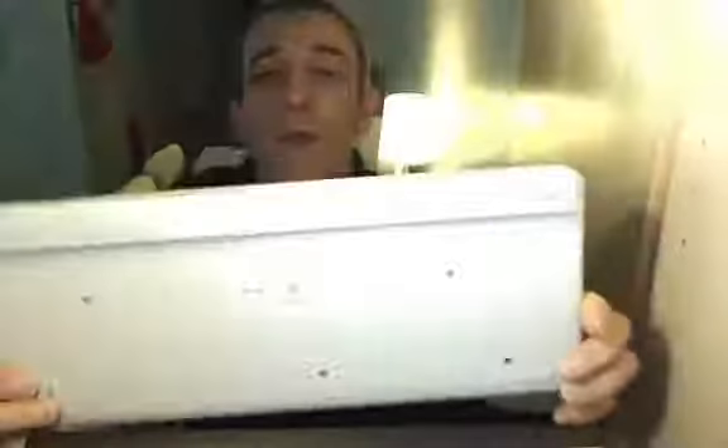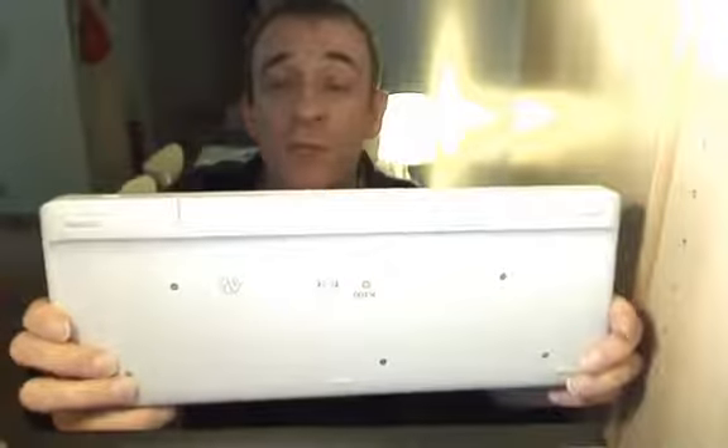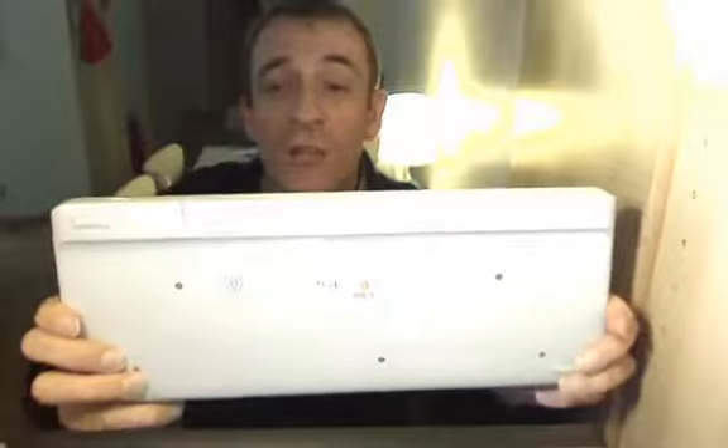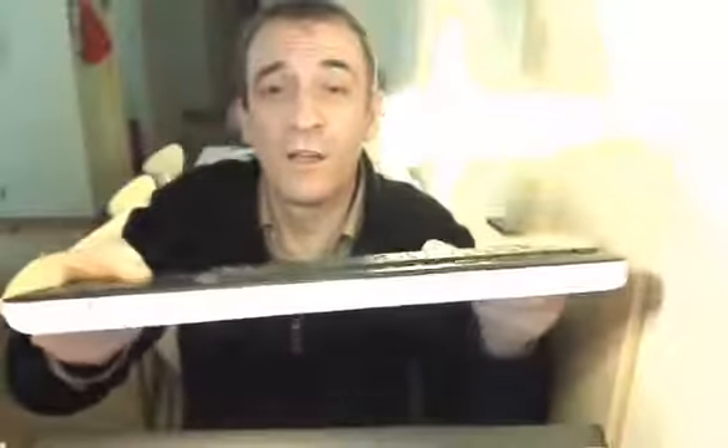Moving around to the back, there's a slide-off panel which lets you get to the batteries. It takes two AA batteries and it comes with those already installed. And lastly on the back there is a slide on/off switch for when you're not using it for a long period of time.